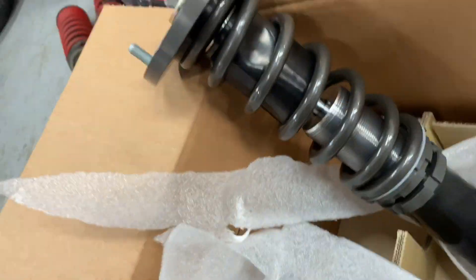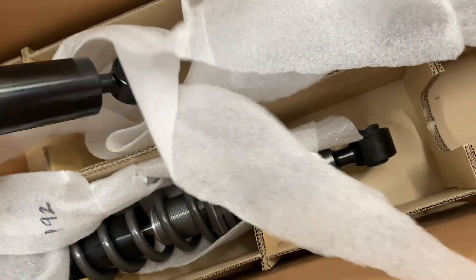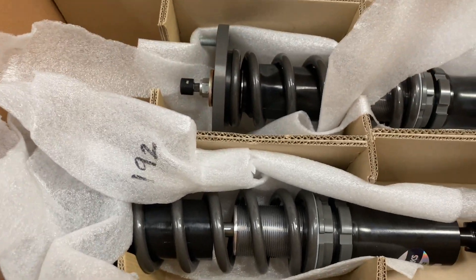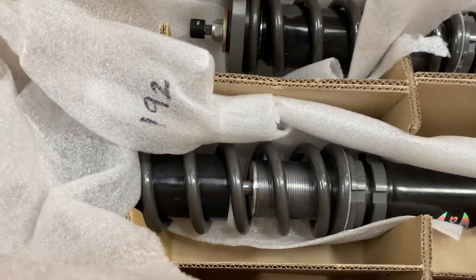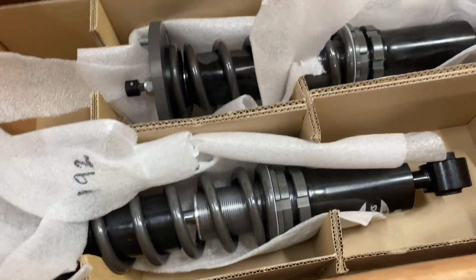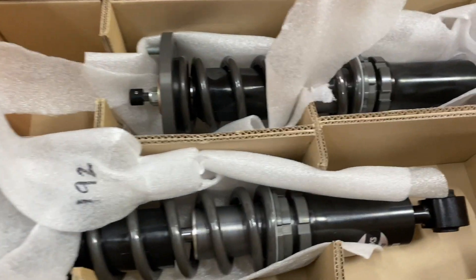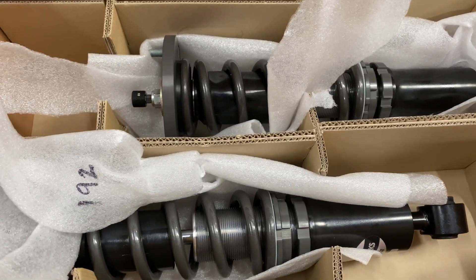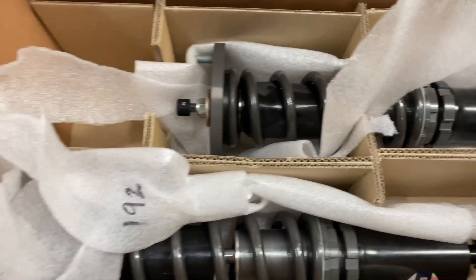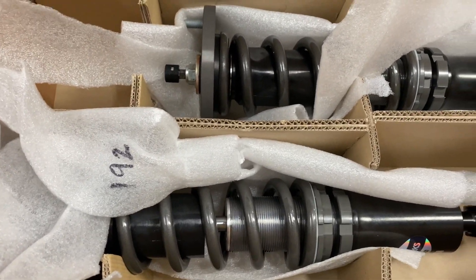Pretty sure they're fronts. Pretty funny comparison - these are top quality, like two-thousand-dollar shocks, versus I've still got the MaxSpeed over there - the $300 shock. It'll be interesting to see a comparison between the cheapest shock in history and a well-priced but much better quality shock.